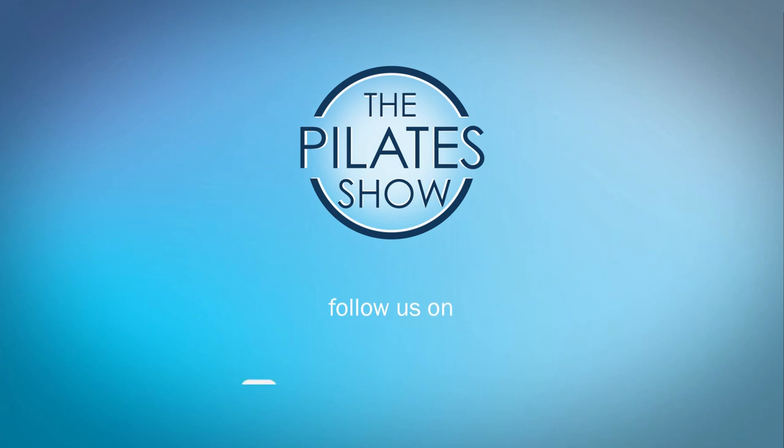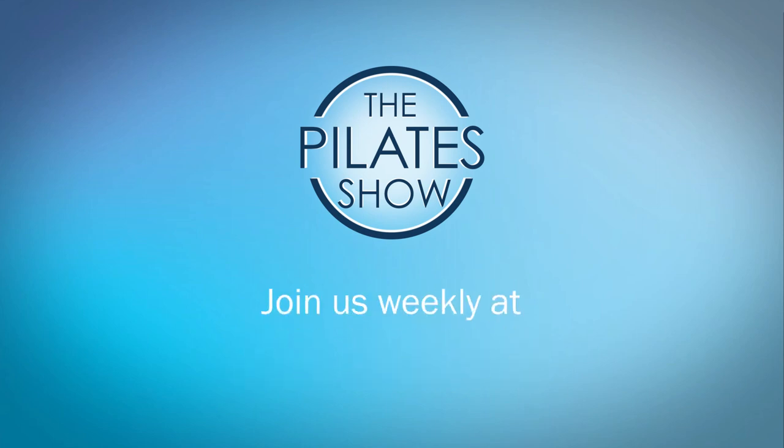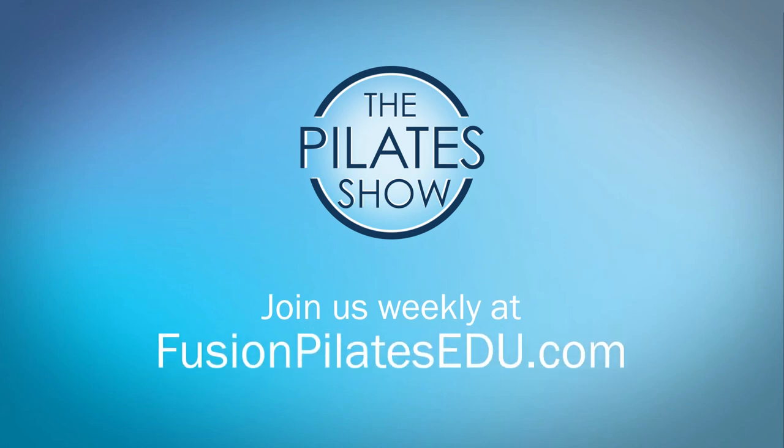That's it for today. If you have a different take on today's subject, or if there's anything you'd like to see covered in an upcoming episode, we'd love to hear from you — comment below, on Facebook, Twitter, or in the forum at FusionPilatesEDU.com. See you next time, and never stop learning.